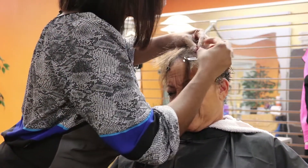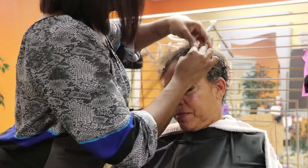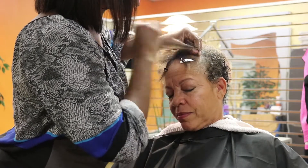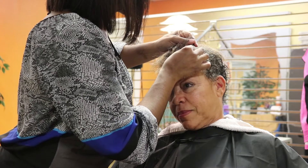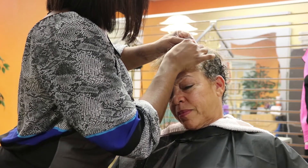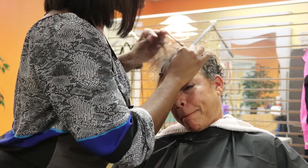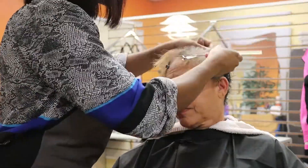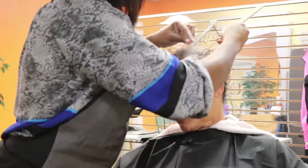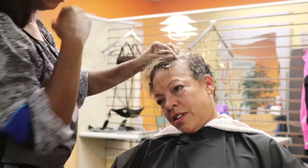We blow dried the hair out just a little bit. I'm going to use a piece of synthetic hair to braid into her hair because her hair is short and very fine. That's going to help the braid keep from coming loose. When someone's hair is short or fine, adding synthetic hair helps hold it together a little bit longer.